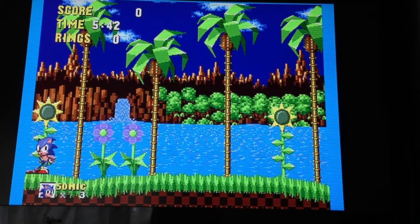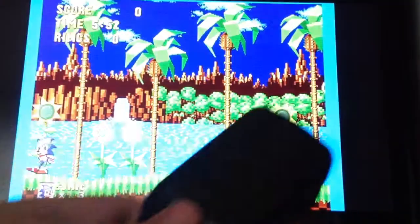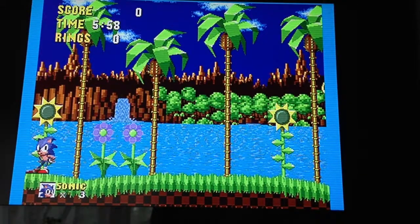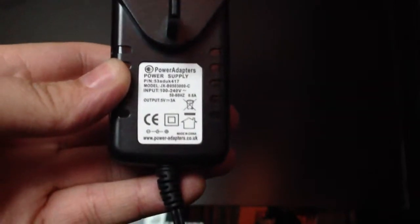On my review, I put a link to a power supply recommended by a few websites, which I've put links to online. It's been seen as a good UK replacement — it's this power supply here: 5 volts, 3 amps. What I found is this power supply will run the Framemeister, but when you're using it, you're getting sync issues.